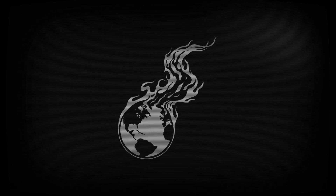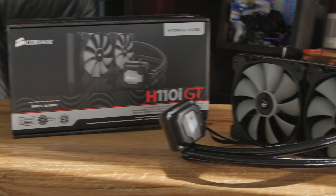Check it out! It's the Corsair H110i GT! The 'i' stands for Intelligent because this works with Corsair Link — that's one of the main differences. Well, it's not the only one — there's a lot of differences.